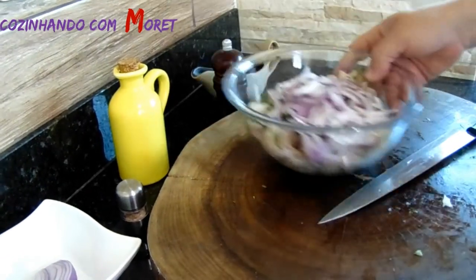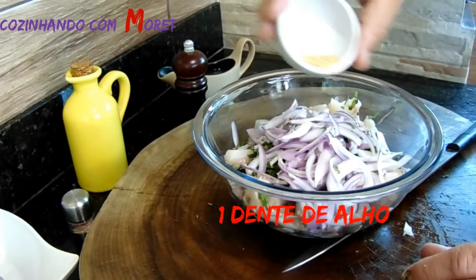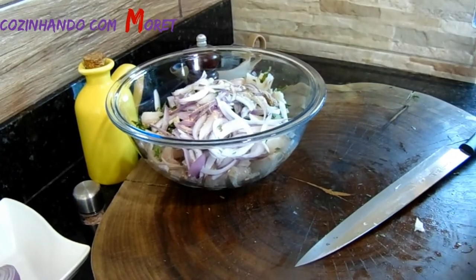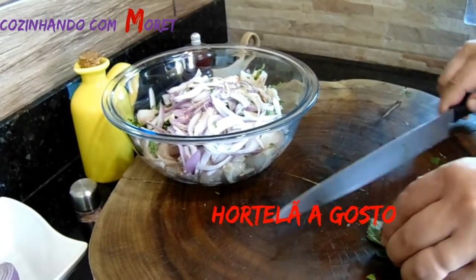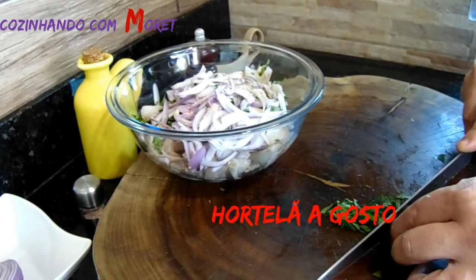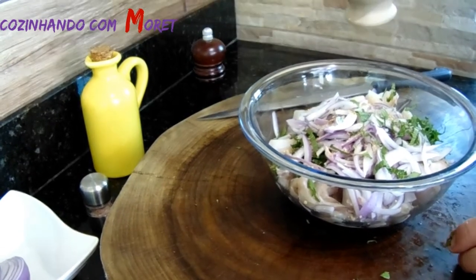Agora, pessoal, nós vamos colocar aqui no nosso refratário uns 4 gramas de alho torrado, que dá um sabor maravilhoso também. Vamos utilizar também algumas folhinhas de hortelã — não muitas — pois o hortelã dá um frescor no nosso prato. Agora nós vamos acrescentar o suco de 5 limões.